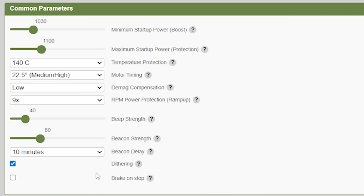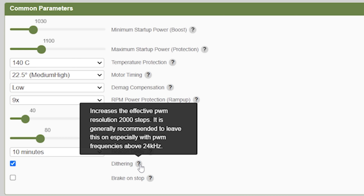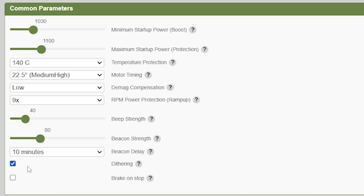The last setting is dithering, which should basically always be on unless you're using 24kHz PWM frequency, because without it your motor resolution will be extremely low. And that's going to bring us to the end of the video.